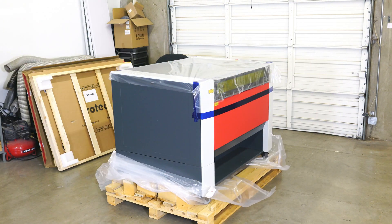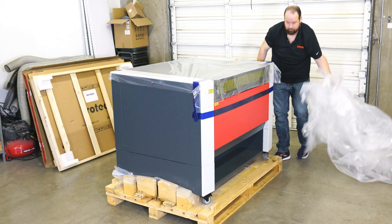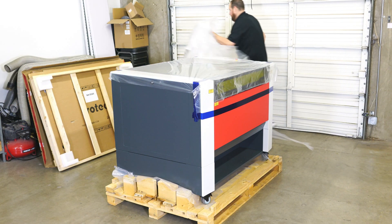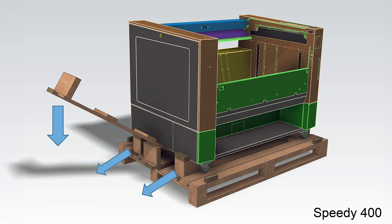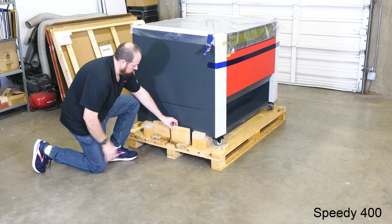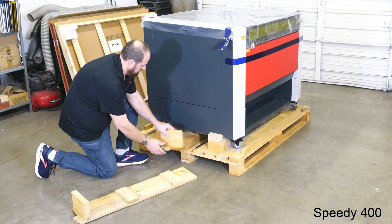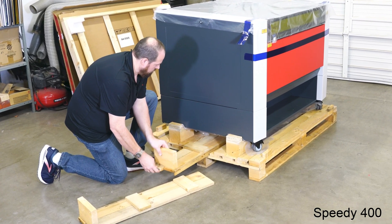Next, use scissors or a utility knife to cut away the plastic. Note that the plastic will be under the machine, held in place on wood blocks. You will need to cut around the base of the machine, removing as much plastic as possible. Next, the blocks need to be removed using the included ramps located under the machine. Slide out one of the two ramps, then pull out the second ramp partially, ensuring it is facing up as shown.